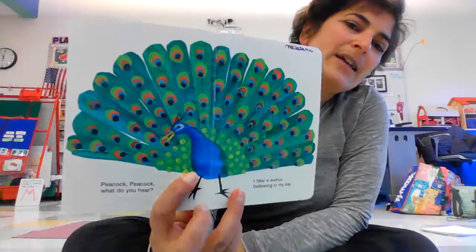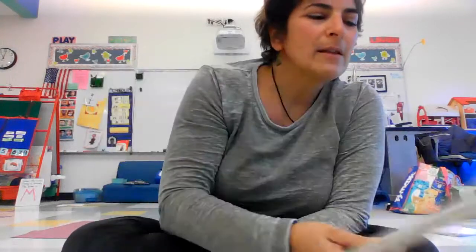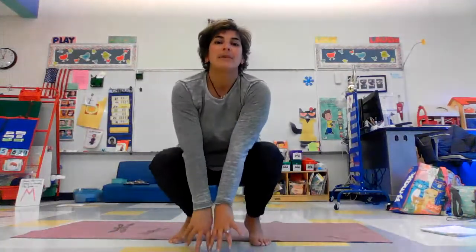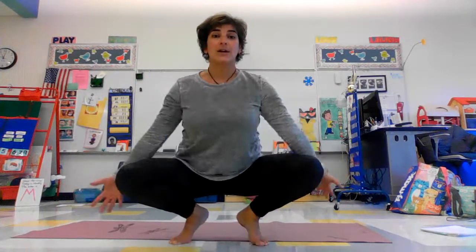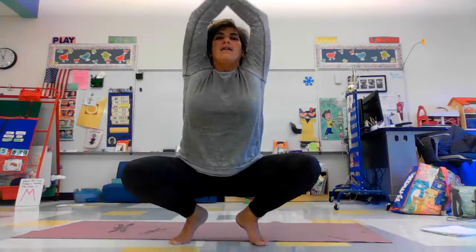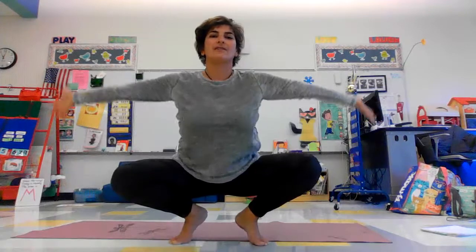Look at this peacock. Isn't he or she beautiful? For peacock pose, I think we'll do malasana pose. Bend your knees and have them nice and wide. You can take your arms — if you can balance here, great; if you need to have your hands on the floor, that's fine too. And then you're going to spread your peacock wings. See if you can reach around and up and down, doing anything you want with your arms, spreading your beautiful peacock feathers.